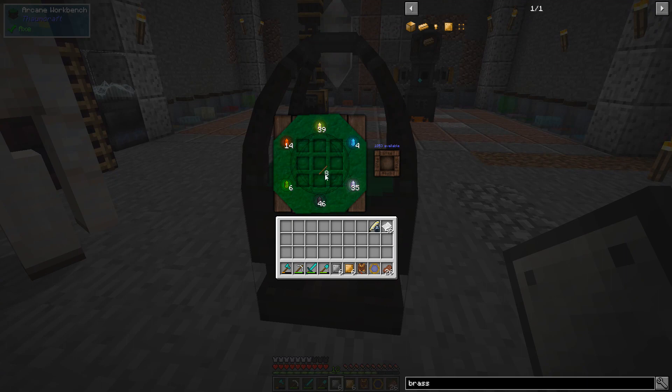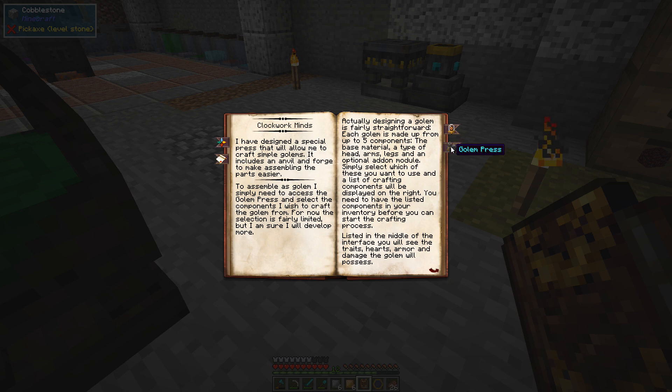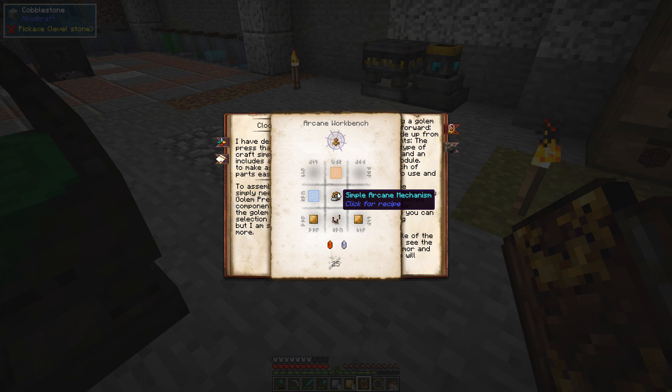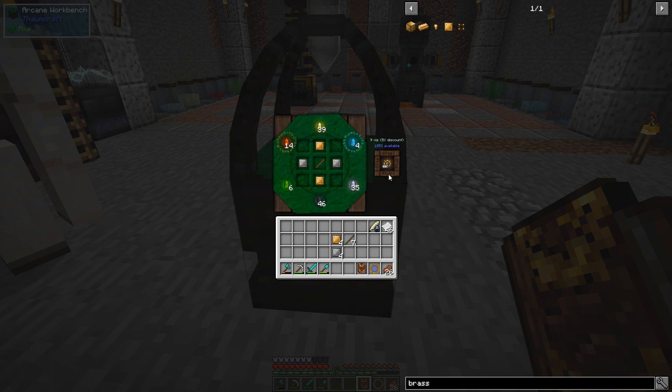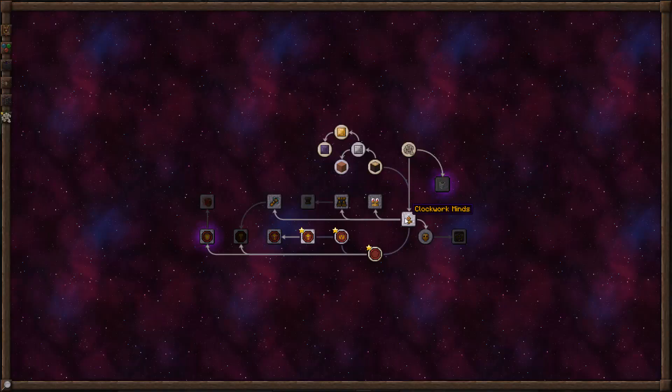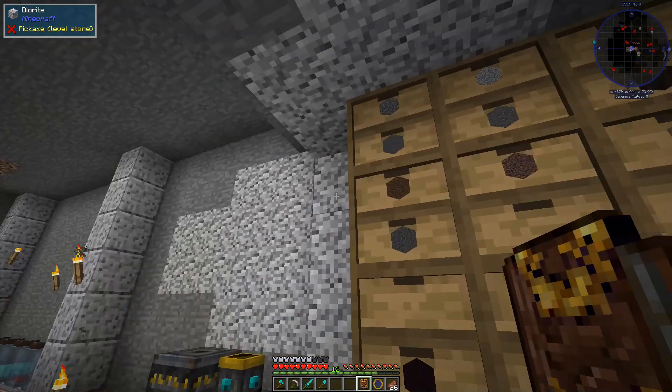Let me look at something really quick before we get too crazy here. For the press we need this, and for that, okay. We're just going to make one of these for now. This guy, this guy, and this guy should allow us to make a simple arcane mechanism.